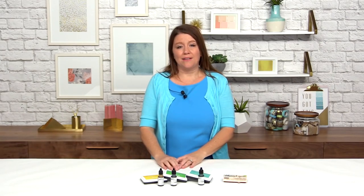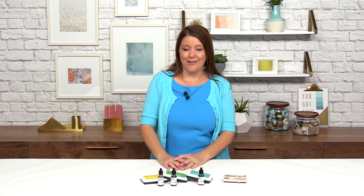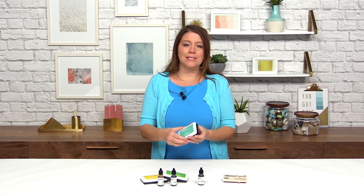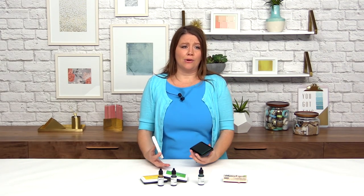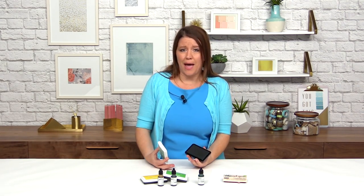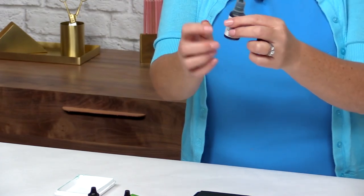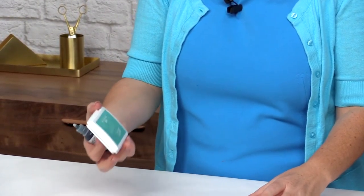The first and most obvious use for these Umbrella Crafts re-inkers is to re-ink one of your ink pads. The Umbrella Crafts Premium Dye ink pads come with a nice tight lid so they shouldn't dry out, but say you leave your lid off overnight and your pad is not as juicy as you want — you'll definitely want to pick up your re-inker rather than buy a whole new pad. The re-inkers come in a great little squeeze bottle with a nice nozzle tip, and I have teal here.